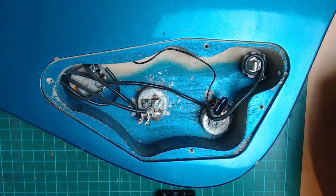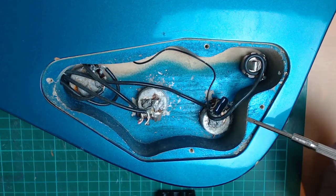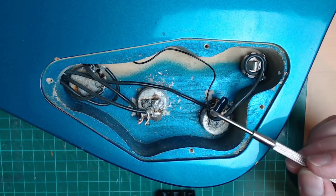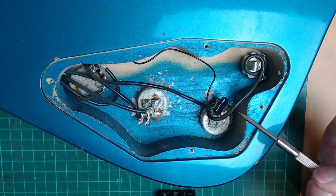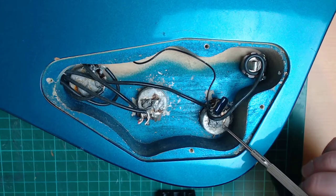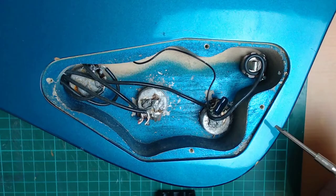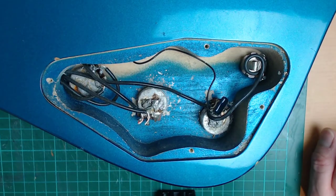Now last time we left off, we had this mess here. There are a lot of online tutorials on how to desolder stuff, but not on how to desolder giant globby masses of solder like this, so I'm just gonna have to make it up as I go along, I guess.